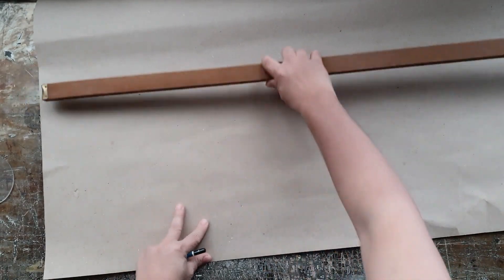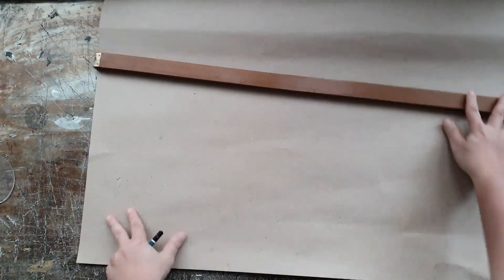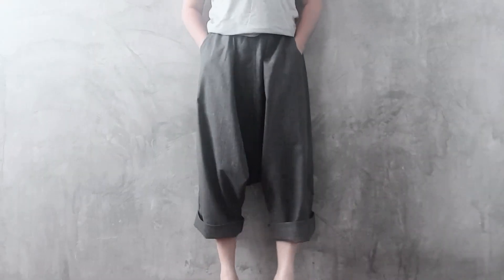Hey YouTube! Welcome to another sewing tutorial by SaltyDIY. Today we're making super baggy, super comfortable drop crotch pants.